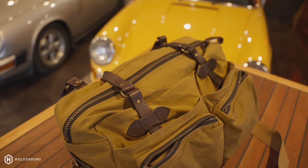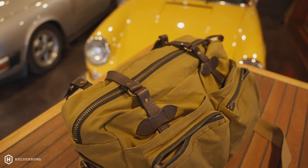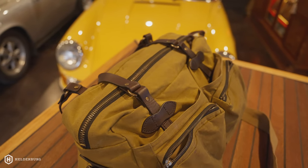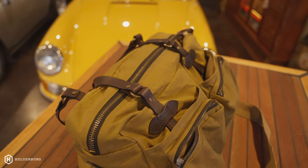This bag is absolutely timeless — it's not going to go out of style. It's a style that will be here for a long, long time. I also love that it's not covered in logos. You're not seeing Filson's logos all over it, you're not seeing anybody's goofy initials on it. It's timeless, it's an heirloom product, and it's just not common — it takes a little bit of work to find.